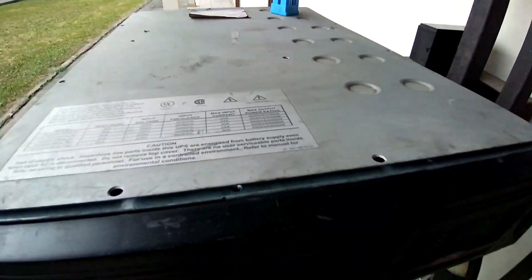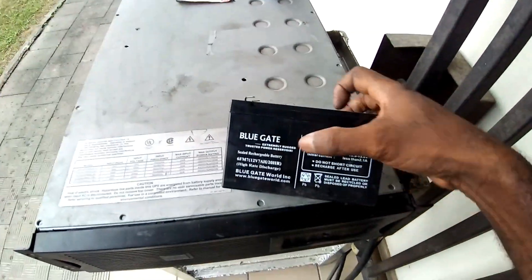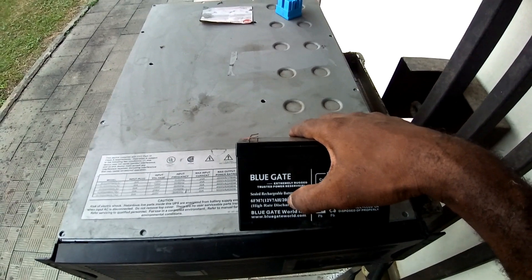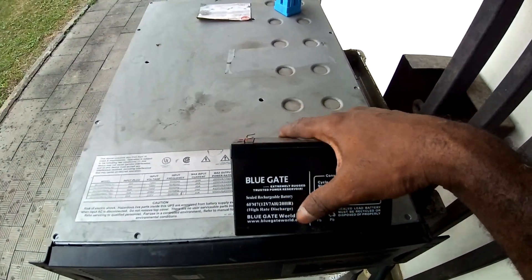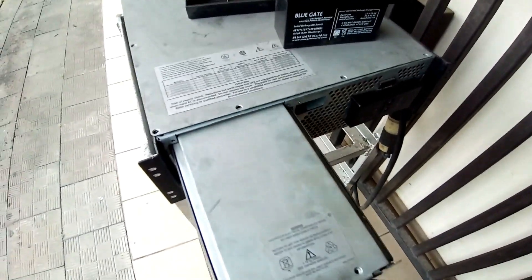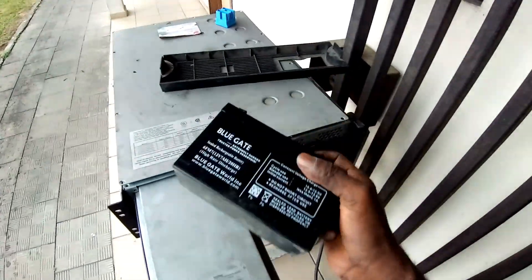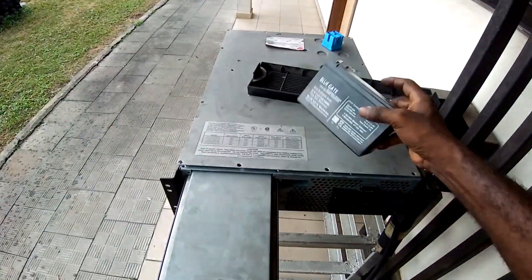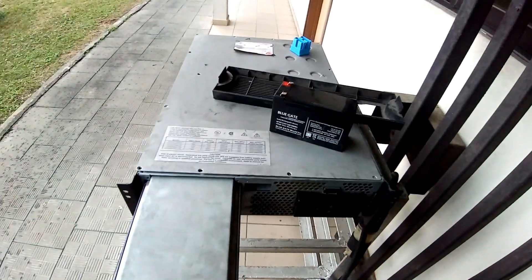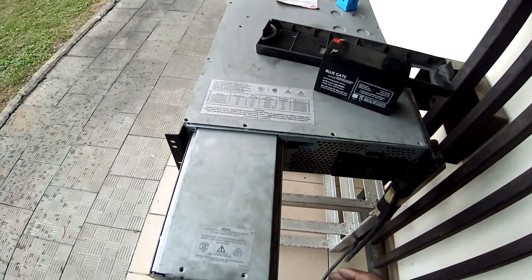Originally it came with seven amp 12-volt batteries — four connected in series and another four connected in series, and then the first set of four is connected in parallel to the second four. So inside this unit there used to be eight of these batteries in a series-parallel arrangement to give a 48-volt battery connection.